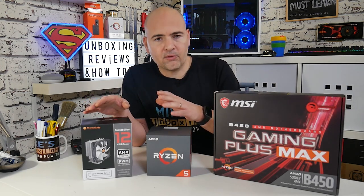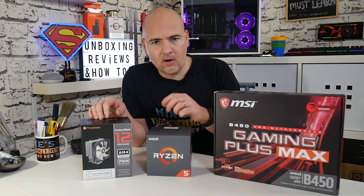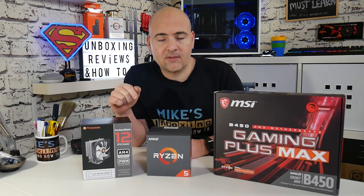I thought I'd go through the process of installing the cooler onto the CPU because it's not always as straightforward as what it may seem in the instruction manual. So first of all, let's get the motherboard prepped.